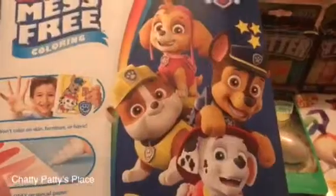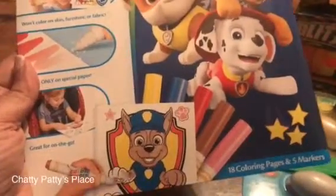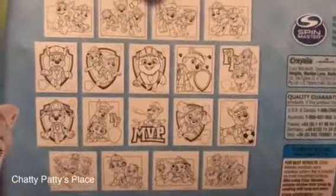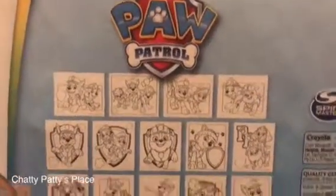The other Color Wonder mess-free coloring set is Paw Patrol, featuring all your favorite Paw Patrol characters. The markers only color on the special paper. It comes with 18 coloring pages and five markers. You can see all the different Paw Patrol heroes that help save everyone around them.